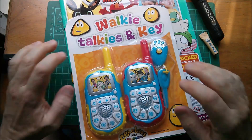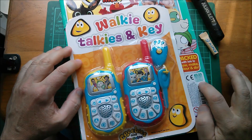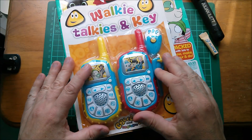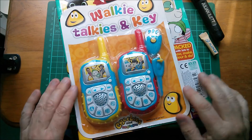Good morning all! A while ago — quite a while ago, in fact over two years ago — I bought this magazine. It's CBeebies magazine, but I bought it because it has a free pair of walkie talkies and a key fob which has some buttons on it.